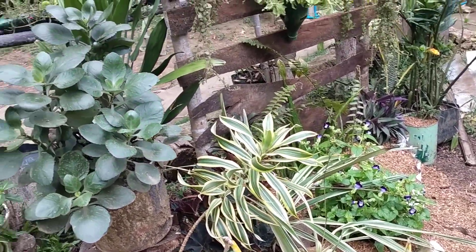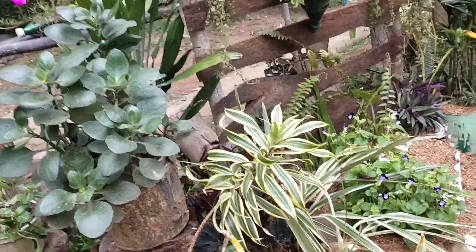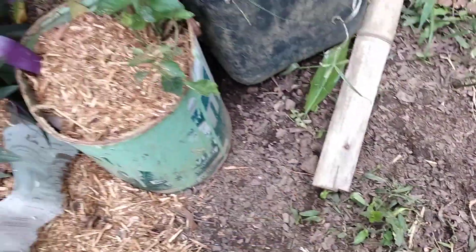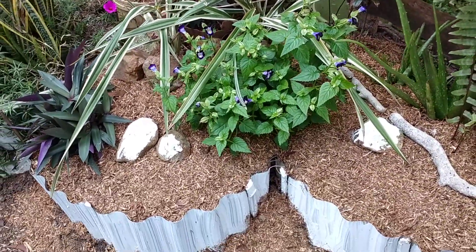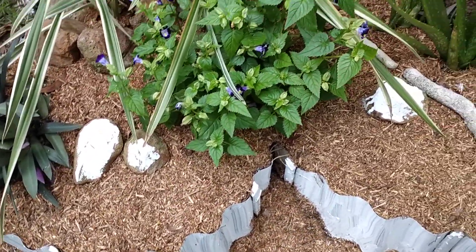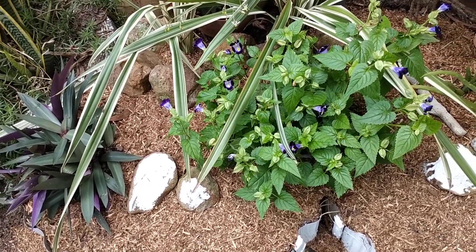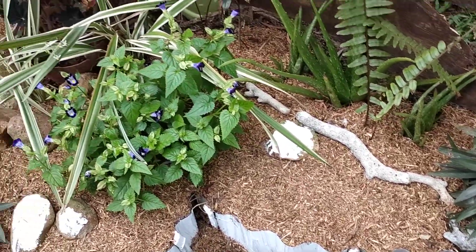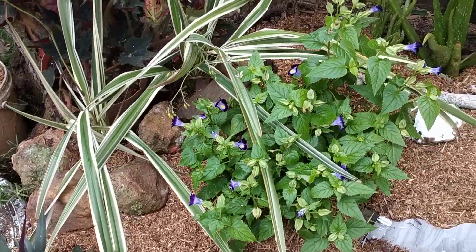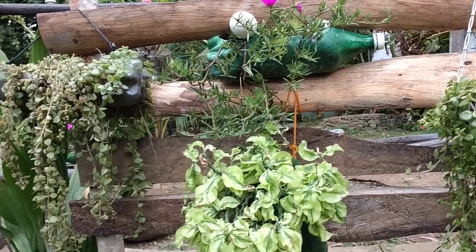I want to have a lot of new projects, different projects. I added sawdust here because if I did not add good soil, there are a lot of earthworms and the chickens will just keep digging and eating the worms. That's why I added sawdust — it's a little cute fix.